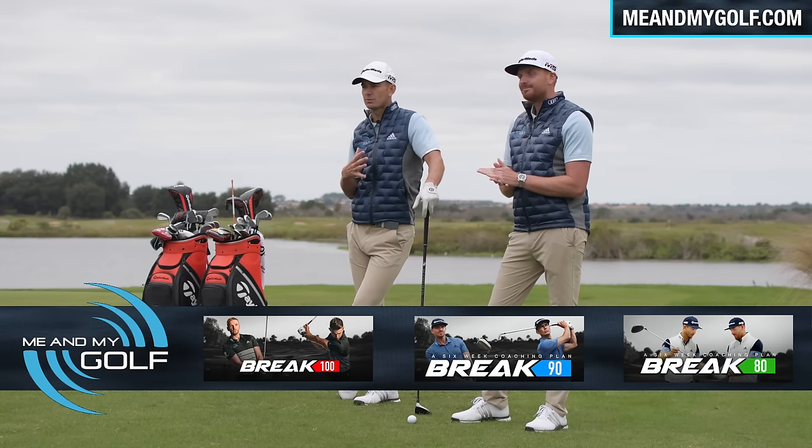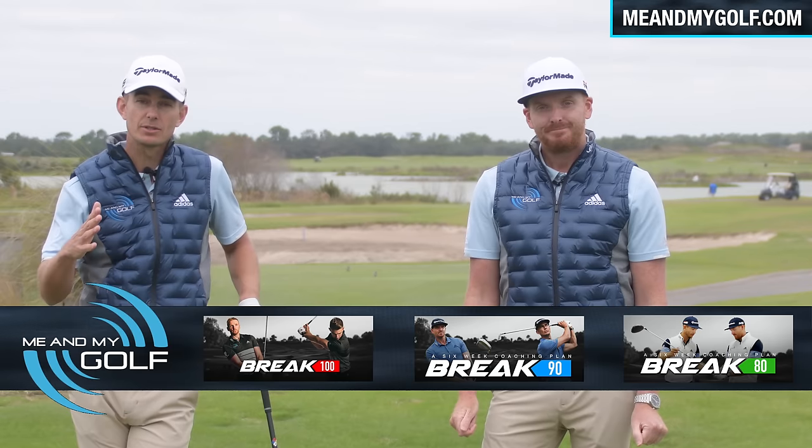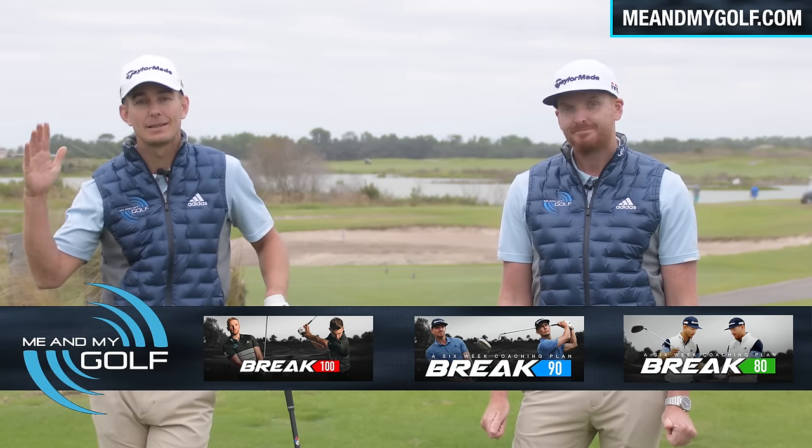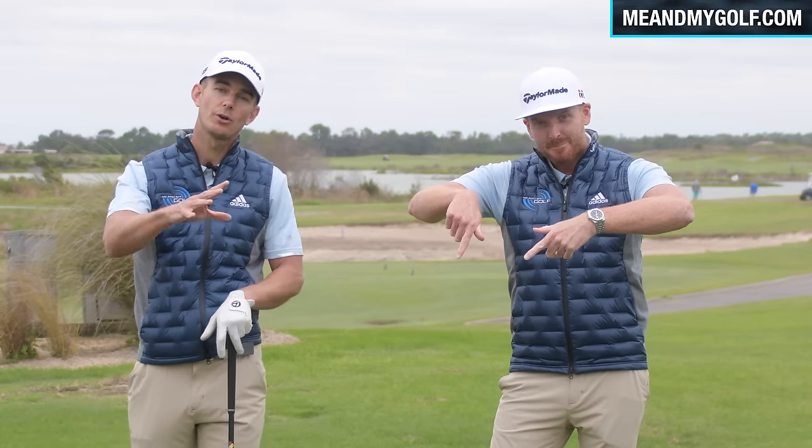If you want more coaching from myself and Piers, we've created some incredible coaching plans that have seen amazing success: the Break 100, the Break 90, and the Break 80. If you want to take part in those, click the link in the description and we will coach you over there. Thanks a lot.